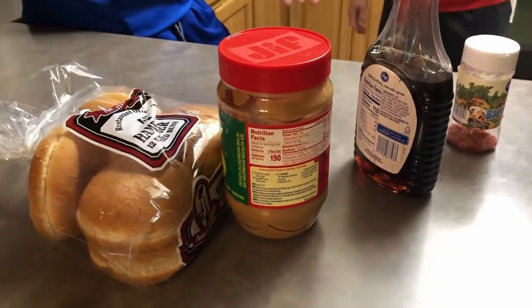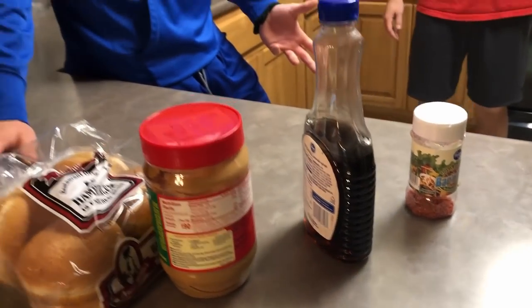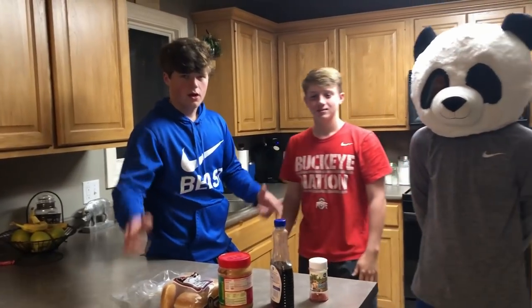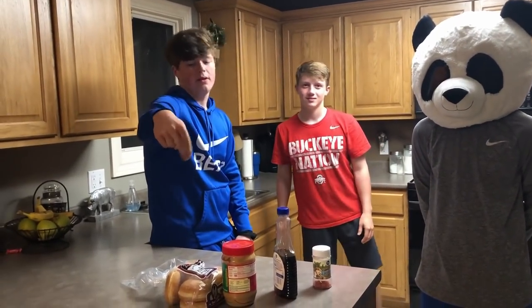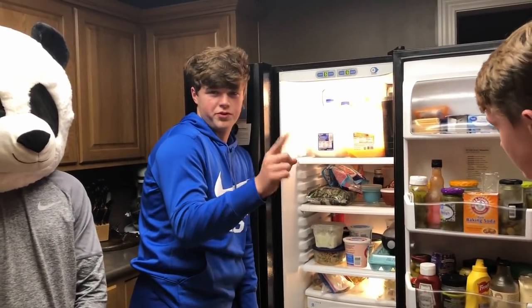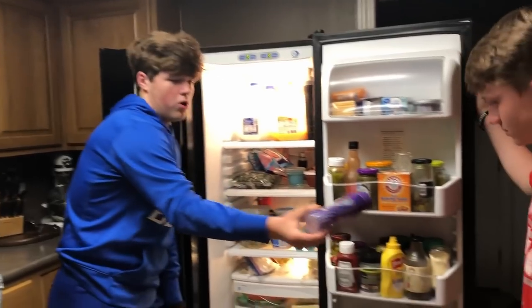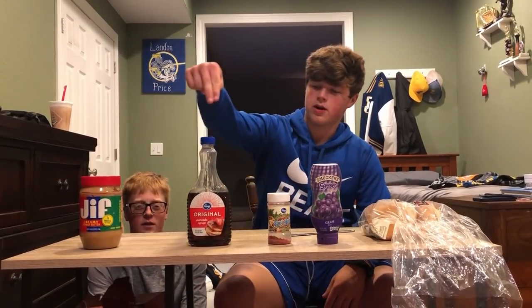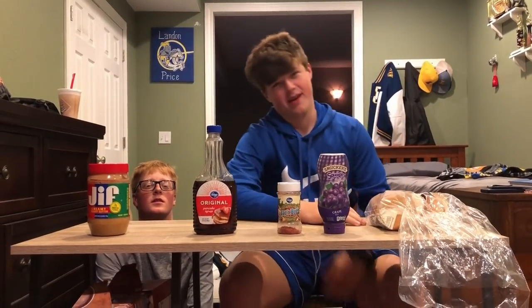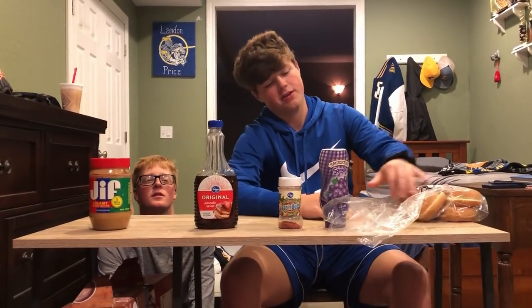Four household things — easy, simple, cheap. You don't have to be rich to make this, and it's not rocket science. We'll get the jelly from the fridge. Five ingredients: peanut butter, syrup, bacon bits, jelly, and bread. First off, take your bread buns out.